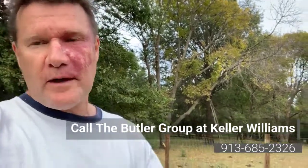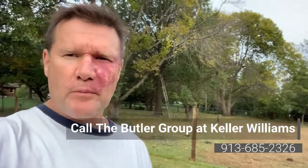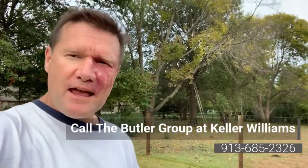If you need any help with real estate or have any questions about this or anything else, call me anytime or email us. We'd love to hear from you and help your family and friends as well. Have a great day — I hope everything's going great for you. Bye!